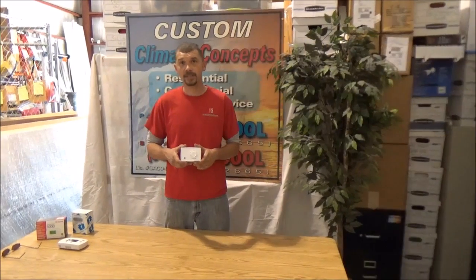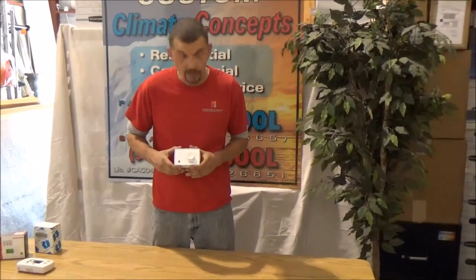We're going to explain a dehumidistat today. Dehumidistats are for controlling humidity in a home and making sure that while you're away from your home, your home doesn't create a condition that's conducive to growth, mold and such.